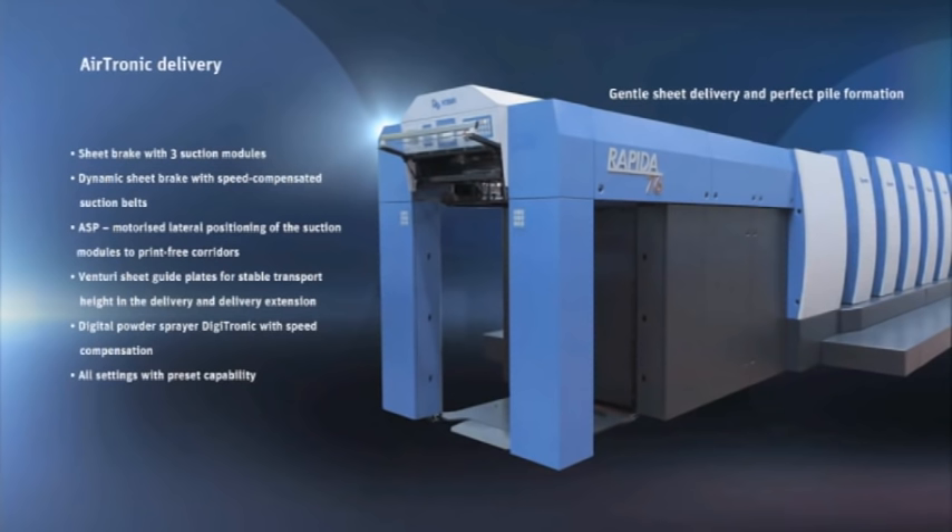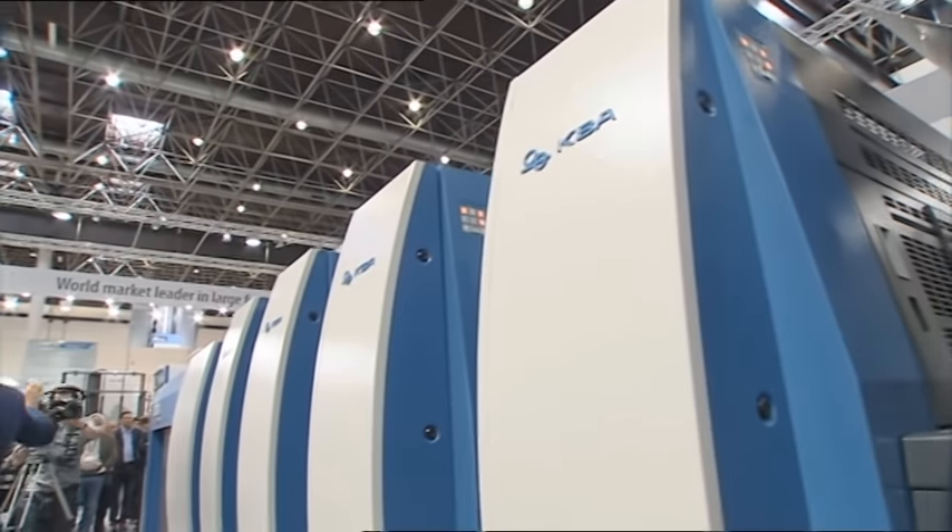And if you don't have to heat additional air, obviously you save energy. The marketing team calculated that for a German print shop running six days a week, three shifts a day, under German energy prices, you could save between 10,000 and 20,000 euros a year compared to a conventional dryer system.